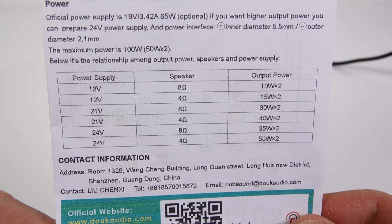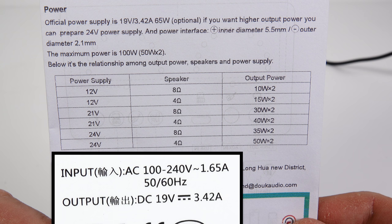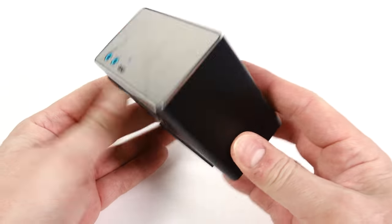Looking at the power supply label: output power varies depending on what type of power brick they've given you. My 19-volt one isn't even mentioned on here, but of course that combines with the ohms on your speaker, so it's all a little bit odd. It's going to be loud enough — there's going to be no problem with that.